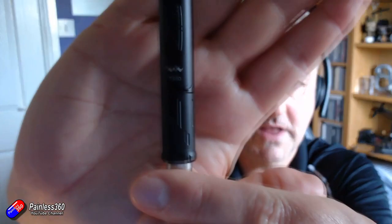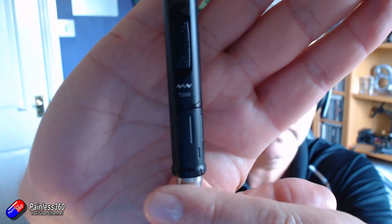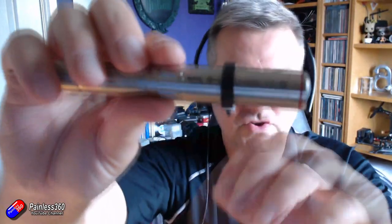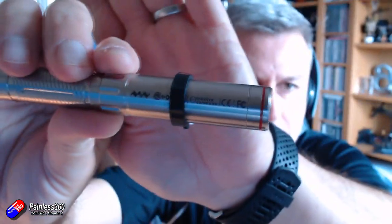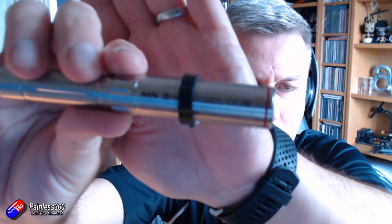One thing I hadn't noticed until I started making this video is that all of these things seem to come from the same manufacturer. If I bring this up to the camera, you'll see that little icon above where it says TS-80. Interestingly, if I show you the back of the screwdriver, the same icon is on the side of that.